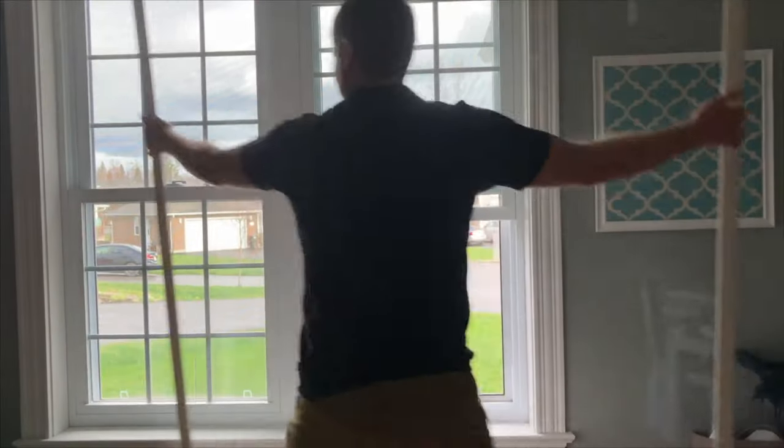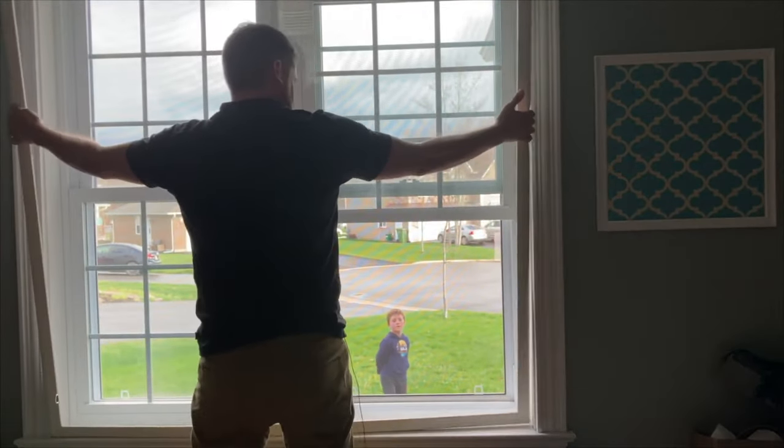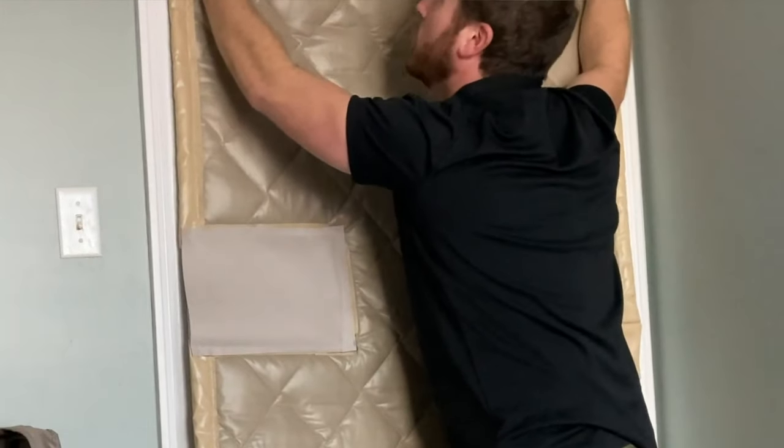This is an updated version of an older video about soundproofing windows. I found a few new different ways to do it and I've included them in this video. I'll start with the ways that you can soundproof your window by buying a couple of products and doing it yourself at home, and really, if you're going to start soundproofing your window, that's what you should start with regardless.